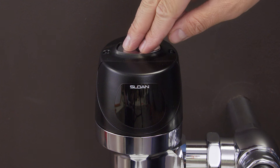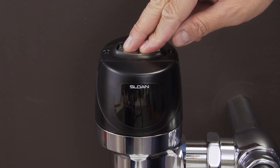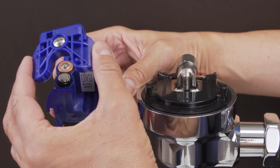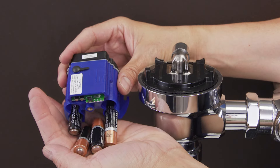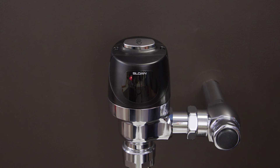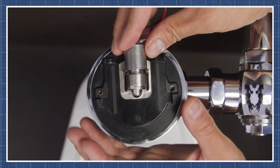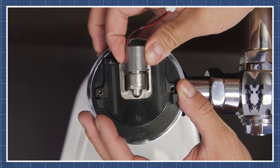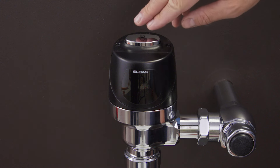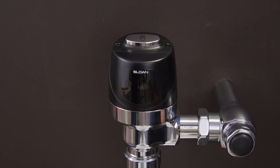If you don't hear a click, then hold down the button and release after 40 seconds. If there is no flashing red light after 40 seconds, then remove the cover, check the position of the batteries, and replace if necessary. Now if you see a red flashing light, that means the batteries are good, and the solenoid will have to be replaced. After you replace the solenoid, press the button. Now if you still don't hear a click, then you'll need to replace the sensor module. You can watch these repairs in the video links below.